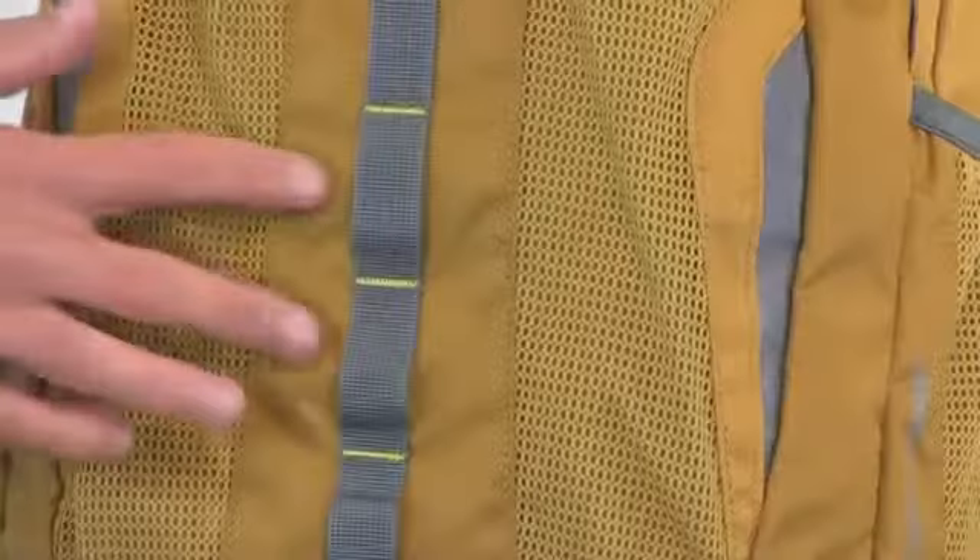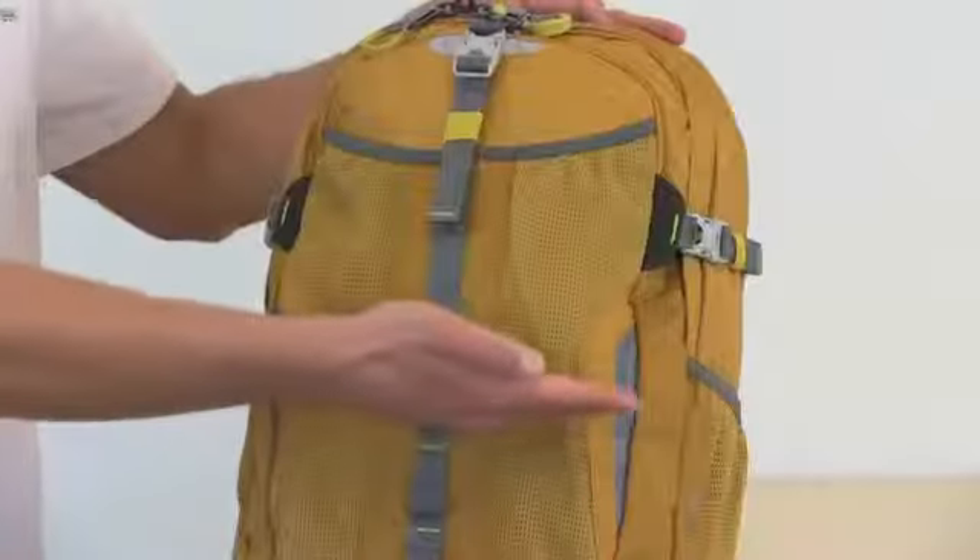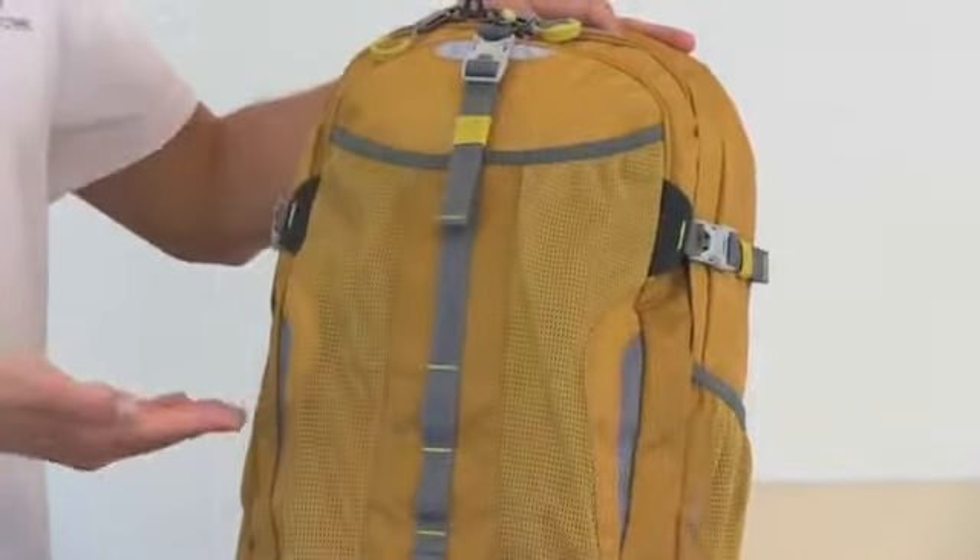There's also a daisy chain here for multiple attachment points. And for some added security, we have subtle reflective hits on the exterior of the bag.